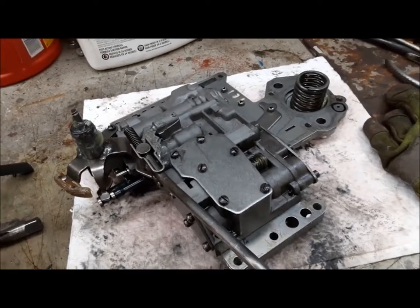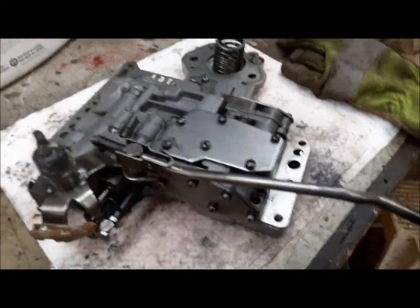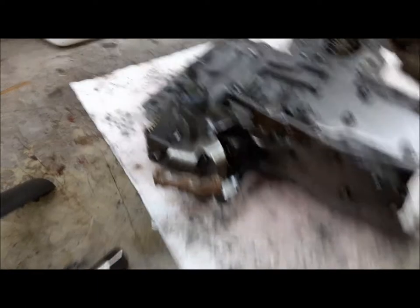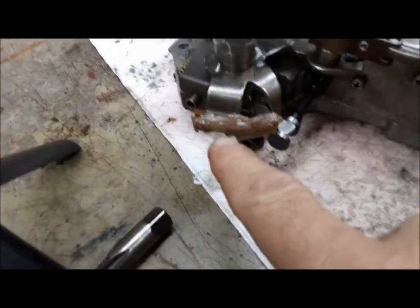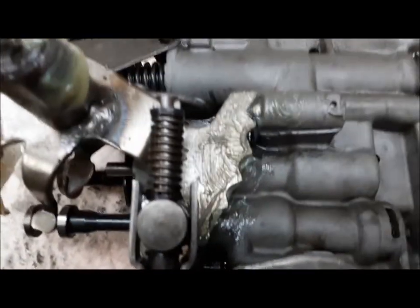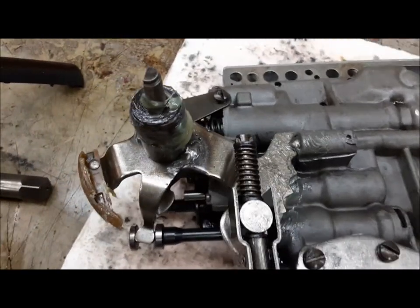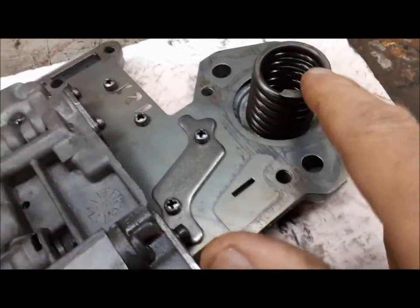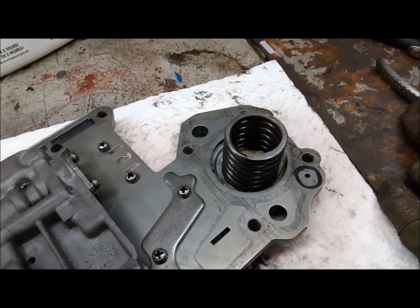Now this thing is ready to go back up in. A few tricks: you put this in manual low so the park rod gets all the way in as you put it up. I also put some grease around the tower so it goes easily through the seal, a little grease on the cam for the neutral switch, and a little grease on the rooster comb and the ball — just to help that first movement before it actually sees fluid. And I used a blob of grease to kind of glue the accumulator spring in so it doesn't fall out while we're wrestling with this thing underneath.